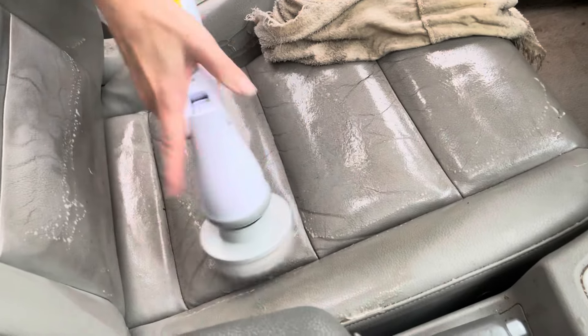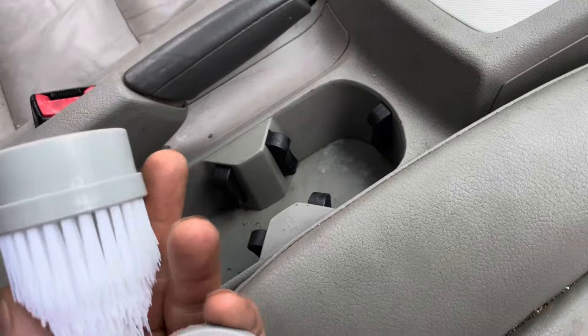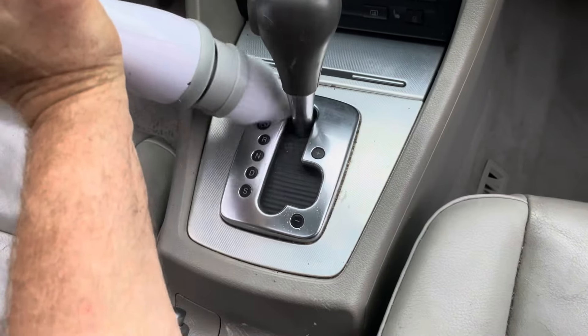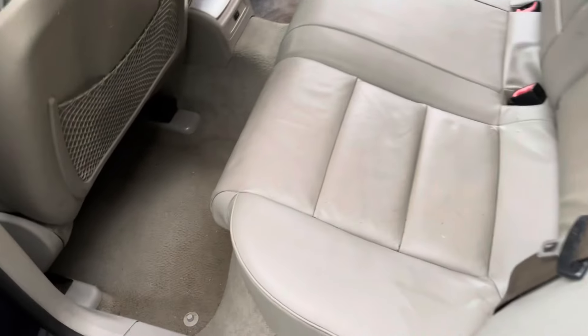Most stains will come out with soap and water, even this tar and bitumen. In the trunk, we just use soap and water. Quite an improvement. I'll use a smaller brush to get into some of these details that are harder to get to. A lot of the stains are gone.